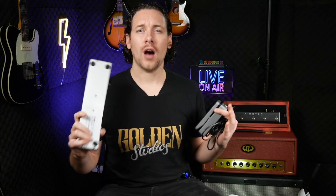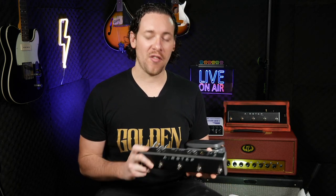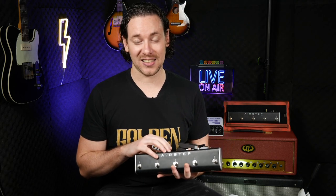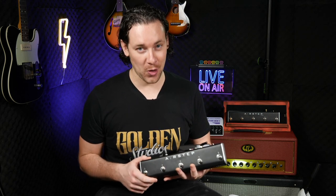That's it for today, guys. I hope you enjoyed this video — there are links in the description where you can get hold of your AirStep pedals. Let me know what you thought in the comments below. I'll also put links to the X-Sonic YouTube channel where you can check out loads of different videos of the AirStep connected to different devices. See you in the next video!